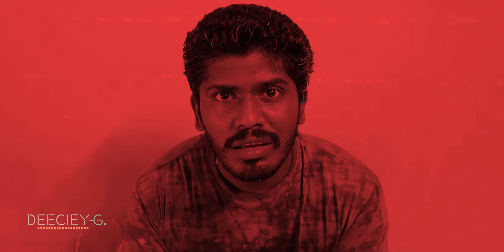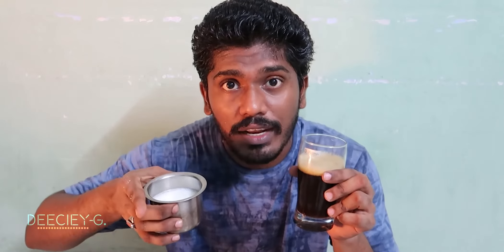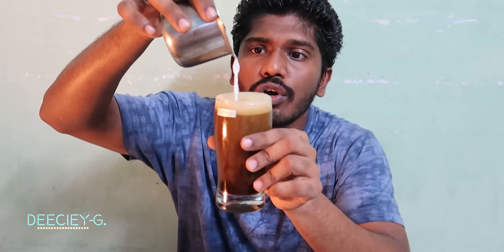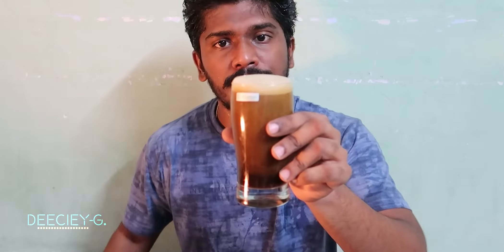After the solution is ready, we take this glass — glass, glass, glass — glass ko English mein glass bolta hai, aur isko toh waise bhi glass bolta hai. Pour this solution into the glass. Wow — it is the traditional dalgona coffee, that's why I'm pouring some white buffalo's white milk. Yes, this is your traditional dalgona coffee!